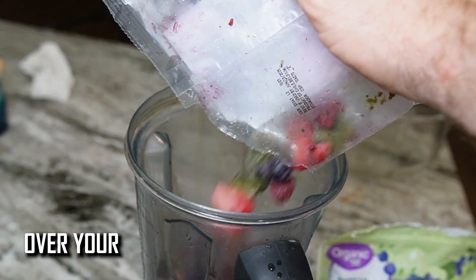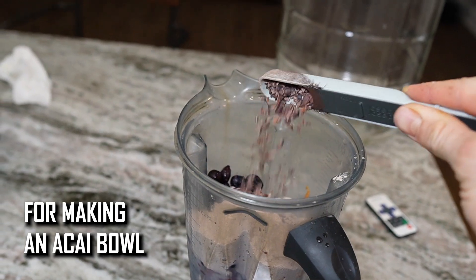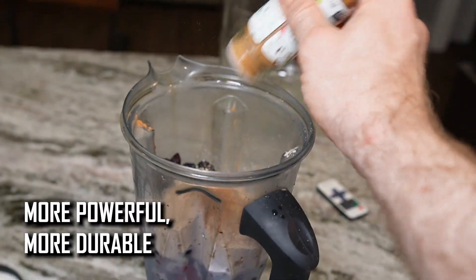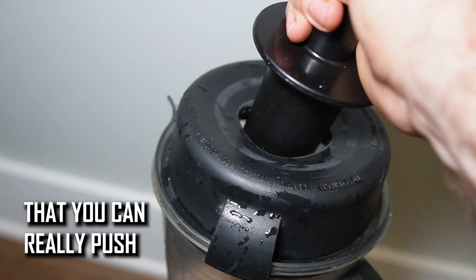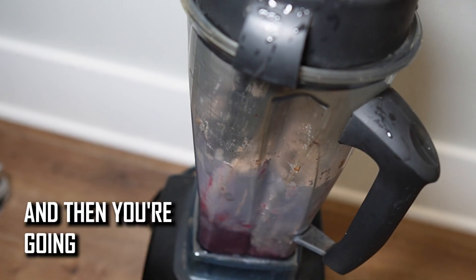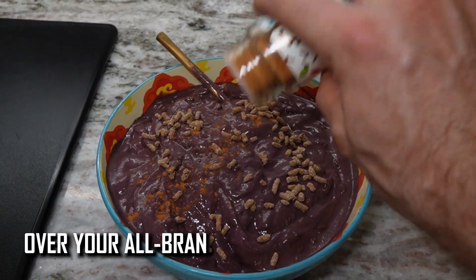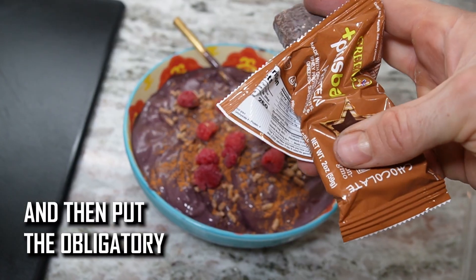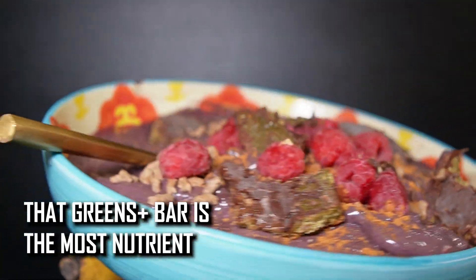I recommend a Vitamix for making an acai bowl because it's generally more powerful and more durable than other blenders, and it comes with that little plunger so you can really push the acai mix down to the bottom and get a sorbet-like consistency. Then pour it over your bowl, put the obligatory raspberries on top, and that greens bar is the most nutrient-dense protein bar you can get.